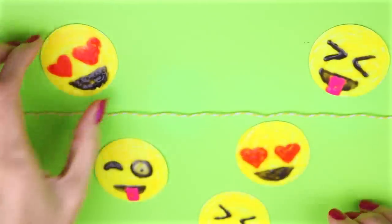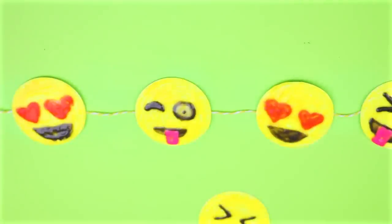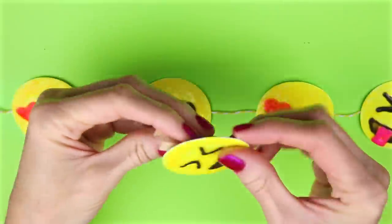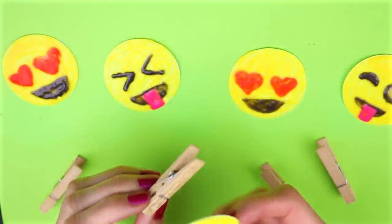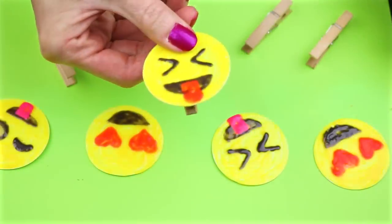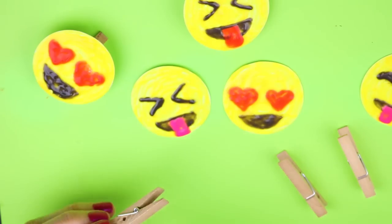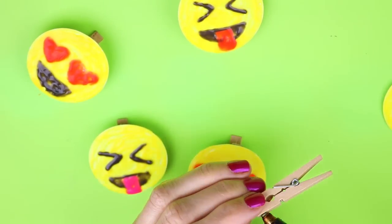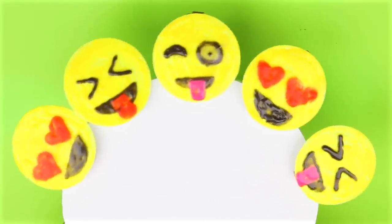Now to turn these into room decor, you can use some yellow ribbon or thread and place each of the emojis on there. What I'm going to use is mini clothes pins and glue the emojis to those. And that's all there is to this easy emoji glow-in-the-dark room decor idea.